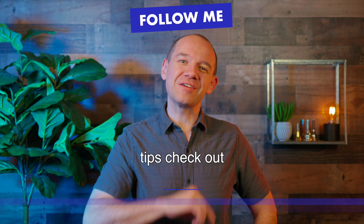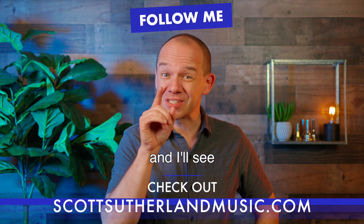Follow me for more tips, check out scottsutherlandmusic.com and I'll see you next week.